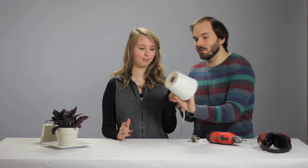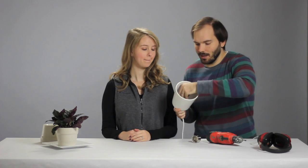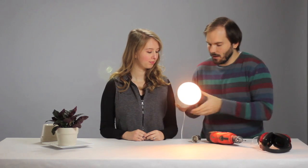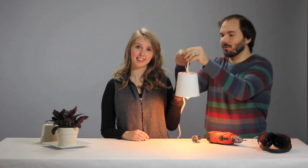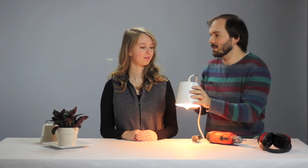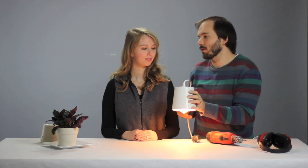Once you drill the hole in the bottom, you can insert a lamp kit and screw the piece onto the inside. We got this lamp kit for five dollars at IKEA. Once it's tight, you can screw the light bulb in — and voila — it makes for a really cool pendant light, or you could mount it to something and make a desk lamp or a wall sconce.